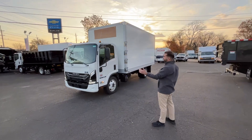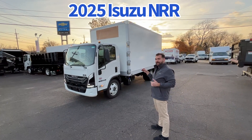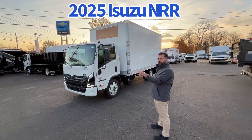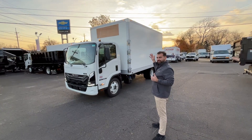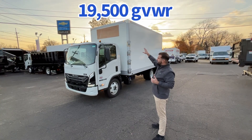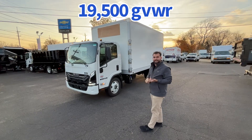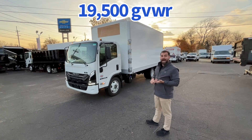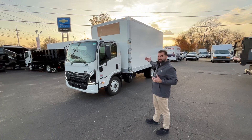A new 2025 Isuzu NRR diesel, non-CDL, 19,500 gross vehicle weight. We equipped it with a 16-foot reefer body. The hole is open so you can add a Thermo King like a T690R30 or a Carrier Super S6 self-contained reefer system — that's what this reefer is set up for.